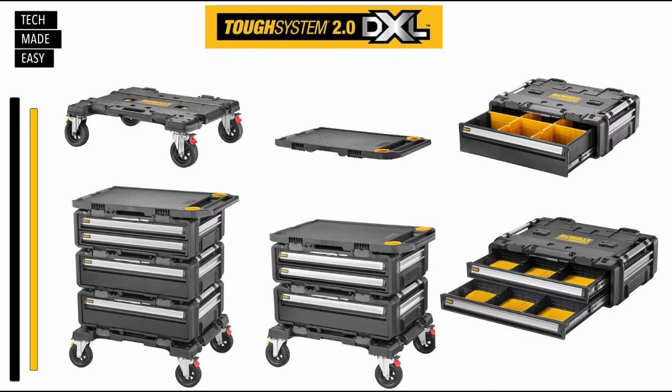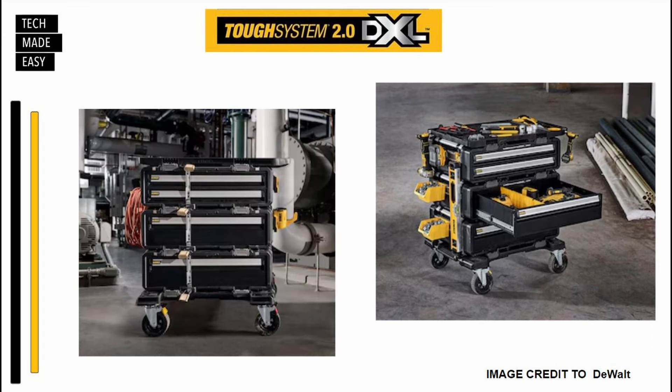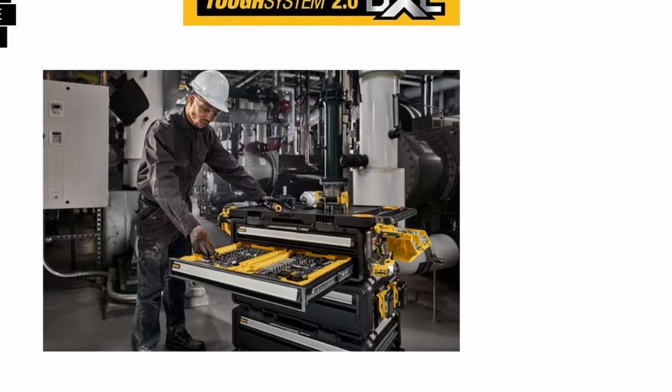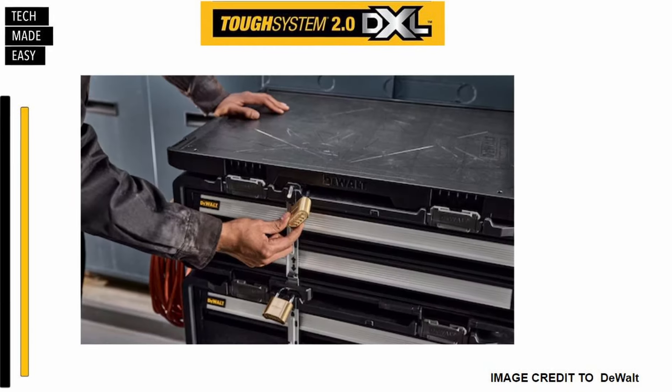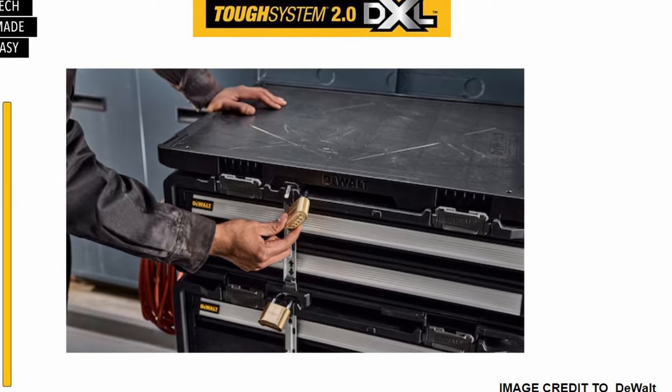As you saw in the intro, this is the new modular workstation by DeWalt — the DeWalt Tough System 2.0 DXL. We don't have the product, but we're going to give you some information. After doing my research with no hands-on, this stuff is heavy based off the weight. They're using steel in many different places to make it pretty strong. I grabbed all the information I could and even found some pricing. Be aware though — this stuff is almost impossible to find.